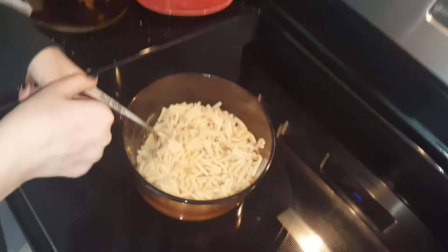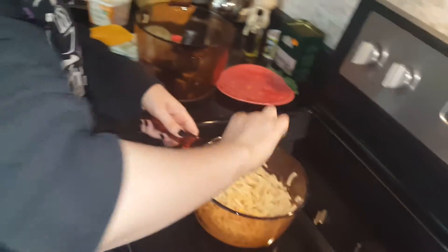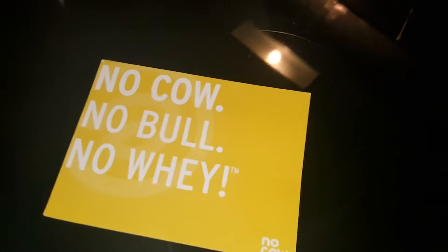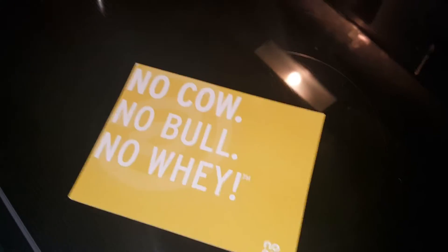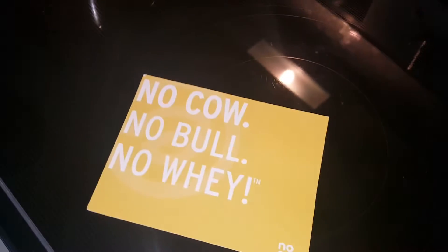If you wanted a no cow bar and you did not win it, you can go to nocow.com and enter coupon code Debbie's 20 for 20% off on your purchase. And that's the tea, sis.